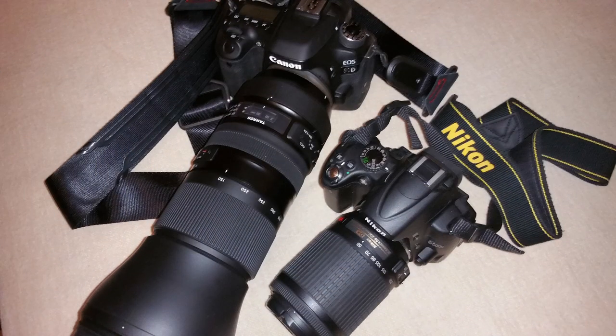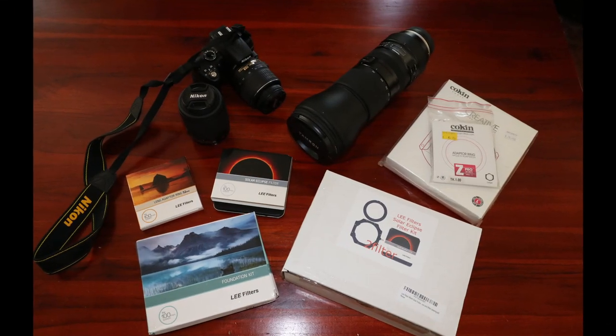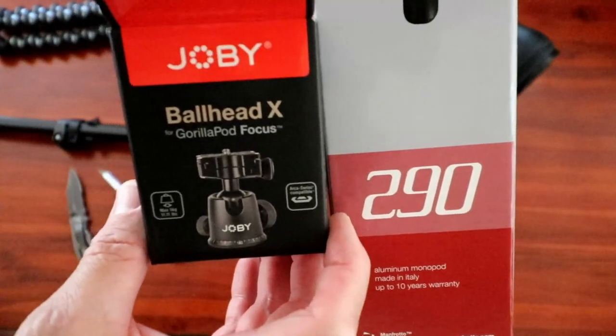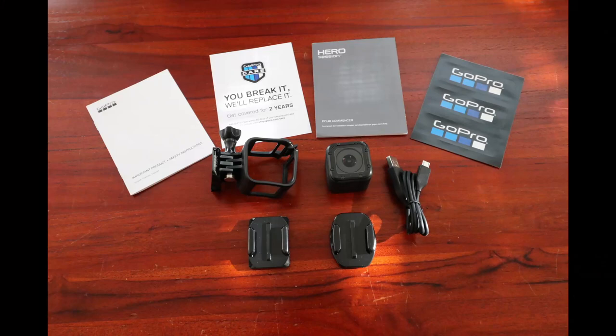We're going to try and take some pictures of the Eclipse of 2017. I'm going to be using the Canon 80D and my daughter is going to be shooting on the Nikon D5000. We're complete amateur photographers, and in order to properly photograph the Eclipse, you need a lot of gadgets and gear — lens filters, heavy-duty tripods, goggles to protect your eyes, and I also wanted to bring the GoPro just to capture live action, just in case I couldn't get any pictures off.